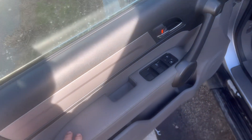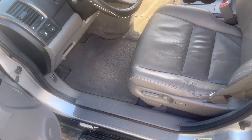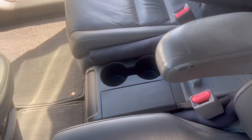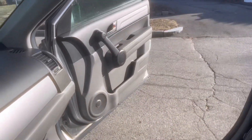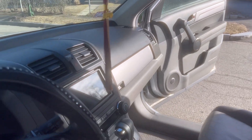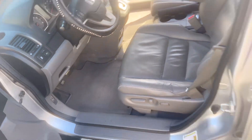Plastics came out fantastic. Remember there was some dirt on the leather — that came out just good. The doors came out great. Center stack came out great. Seats came out amazing. Plastics and screens are streak-free — look at that guys. She came out amazing.